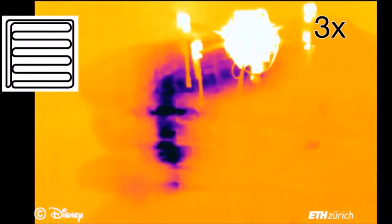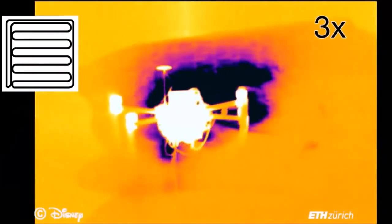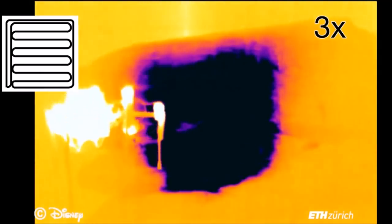Experiments are performed by spraying water instead of paint for convenience with indoor experiments. The spray pattern is visualized using a thermal camera. The user-specified design is shown at the top left. This experiment demonstrates area fill.